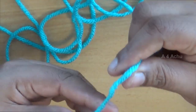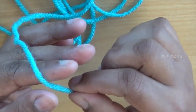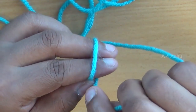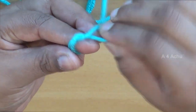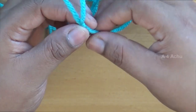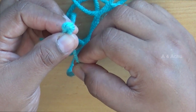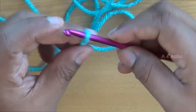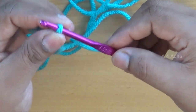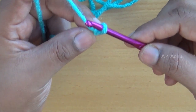I will show you again how to make a slip knot. The loose end is near the index finger. Make a circle between the index finger and the middle finger, take the yarn around, pull it inside and make a knot. The loop is very big now, so reduce the size of the loop. Insert your crochet hook inside and make it a little bit tighter. Now the slip knot is ready.